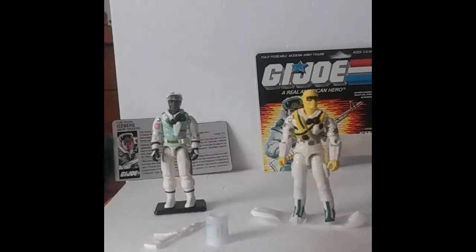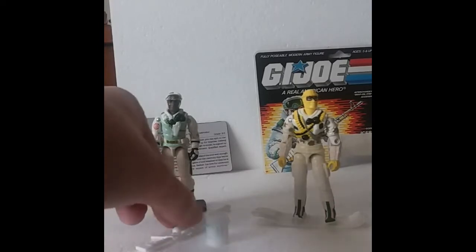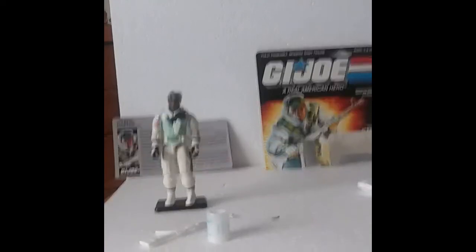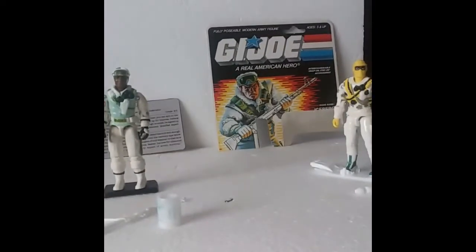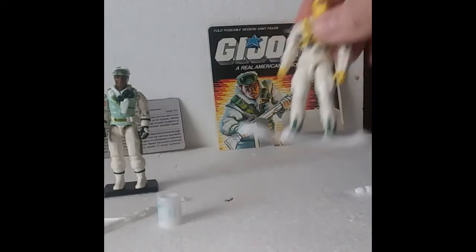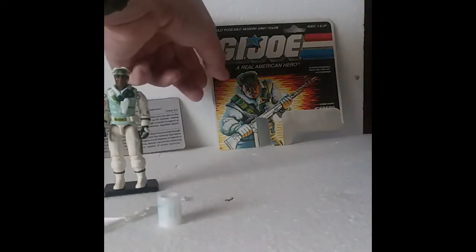He also came with a rocket launcher and two rockets. I'm not going to review him just yet — I'll save him for a later time. The rocket launcher still works. We knew how to make things in my day, not the cheap stuff that falls apart these days. But as a kid, if my friends and I would have had the snowboard with Iceberg, I think that would have started some fights over who got to play with him. It's bad enough we were arguing over the Crimson Guard. Let's go ahead and take a look at his card back.